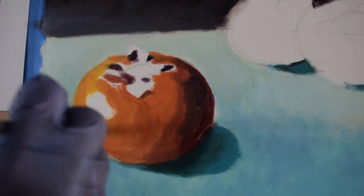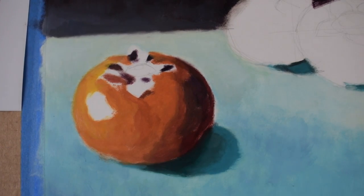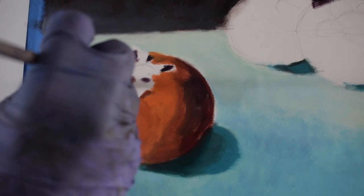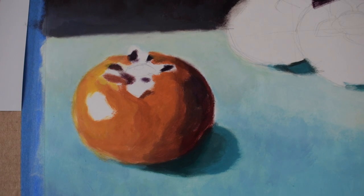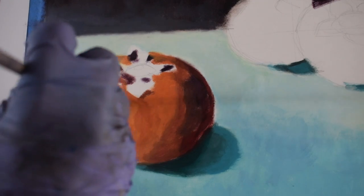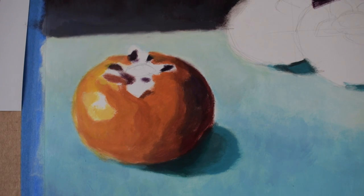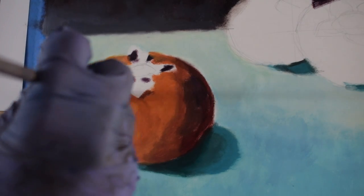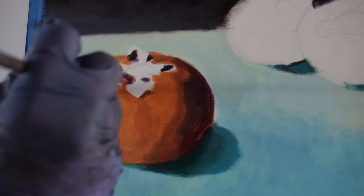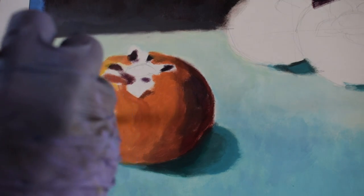I'm looking at my reference picture too because that helps me out. You can see there's a clear progression as you move from the right side, which is in shadow, and you gradually shift to the lighter side, which happens to be a little bit warmer. The shadow side is a little bit cooler in temperature. I'm leaving room for my highlight — you want the highlight to kind of sit on there like a melted pat of butter, blending in on the seams so it just melts into the form, like butter melting into a pancake.